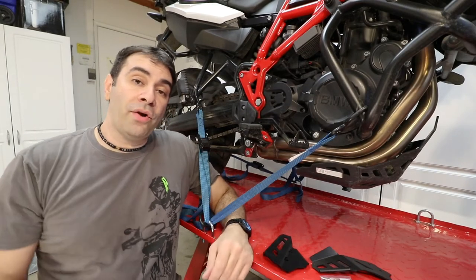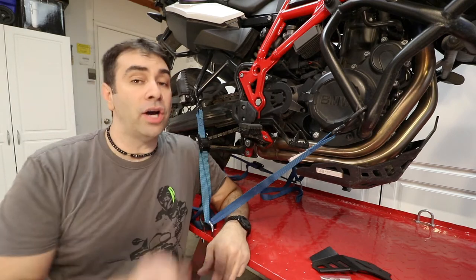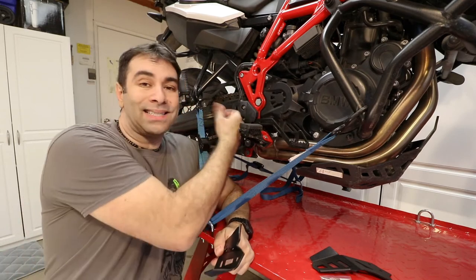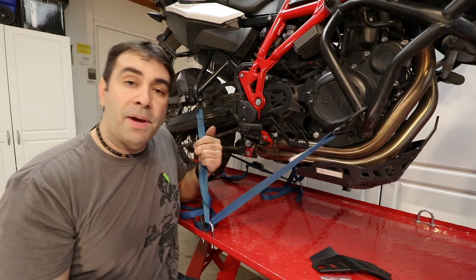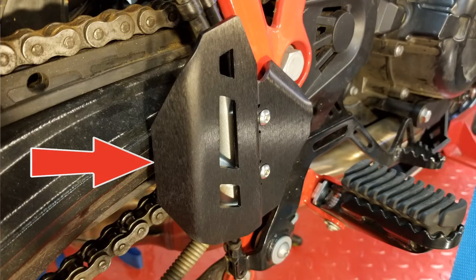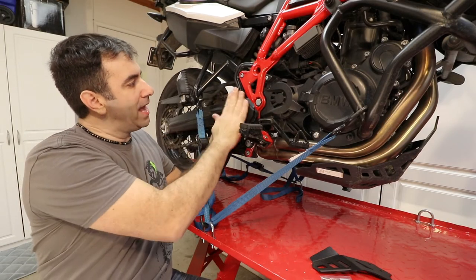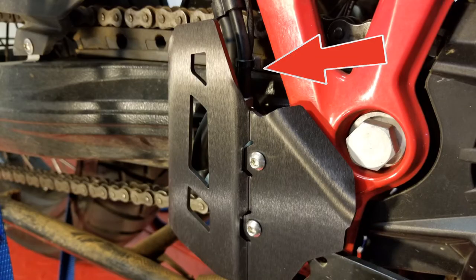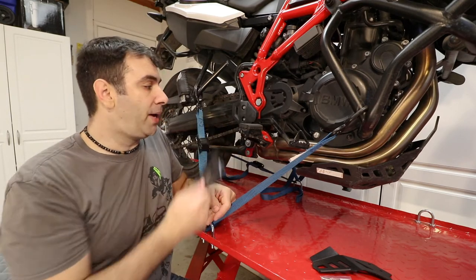The question is: why would I want to replace the OEM guard with the Altrider guard? First and foremost, the Altrider guard is made out of aluminum, which is way stronger than plastic. It covers way more of the master cylinder than the OEM plastic part does — it goes around and covers the backside, which is uncovered on the OEM, and it goes way higher and covers the attachment of those pipes.